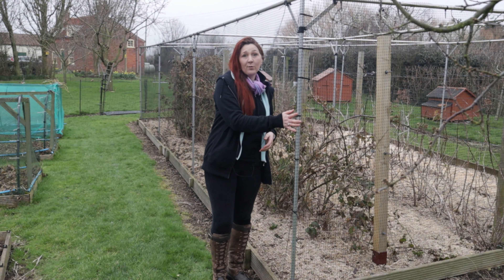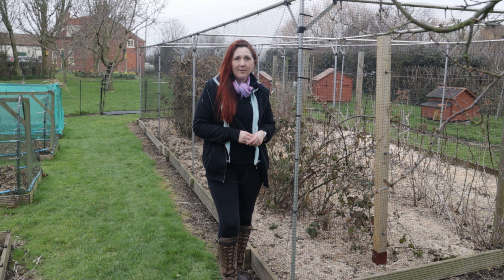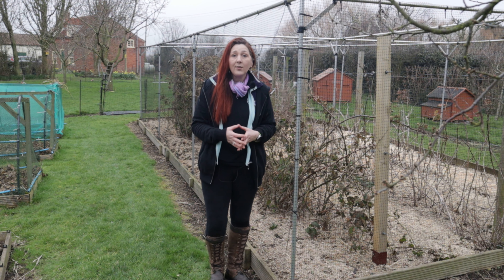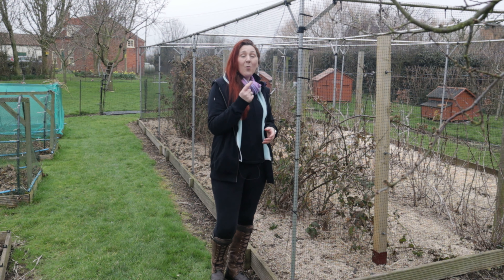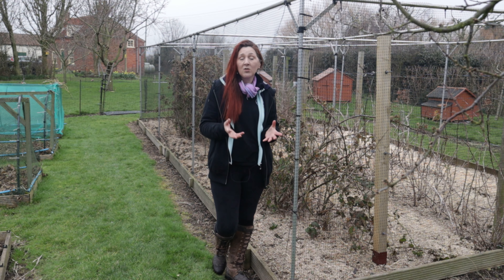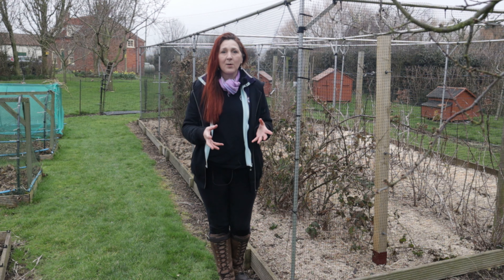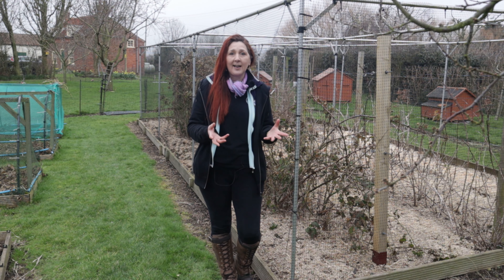This is our commercial fruit cage and it is huge but it was also very expensive. Over the years it's paid for itself multiple times over — it houses our raspberries and blackberries and with the amount of fruit we've retrieved and eaten we have paid for this fruit cage multiple times over — but it's still a huge investment right at the beginning to install it, and right now we don't want to be spending that kind of money.